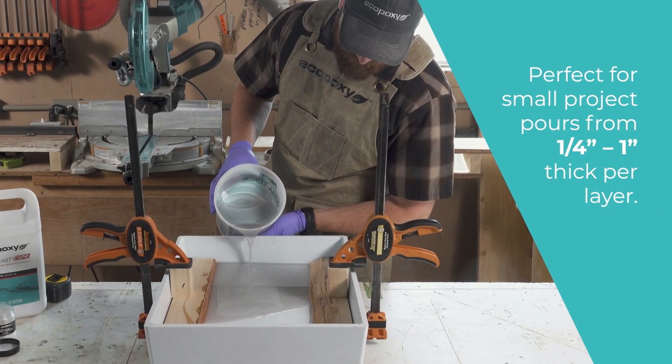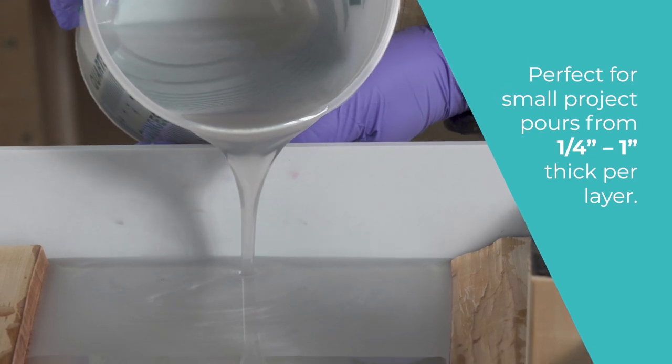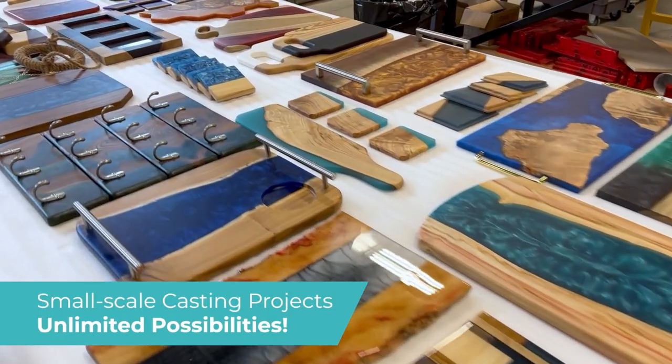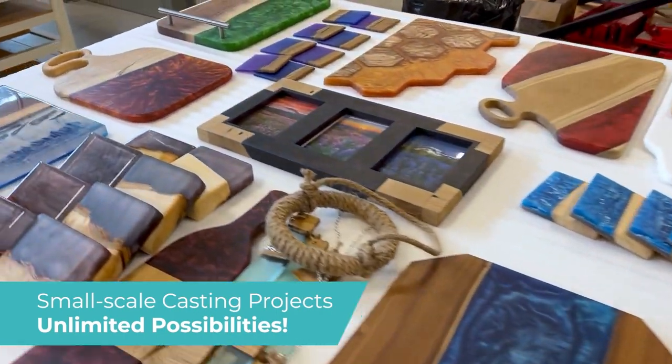SPR performs best when poured to a depth of one inch, so that makes it perfect for casting resin projects like serving trays, cribbage boards, and other small-scale live-edge wood projects.